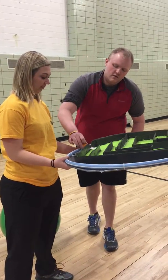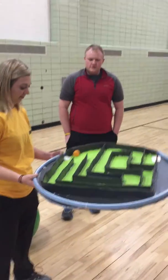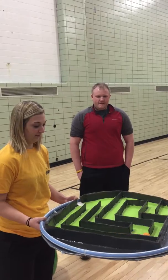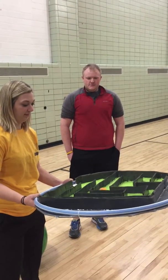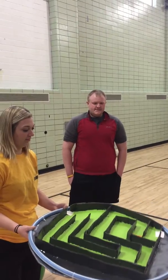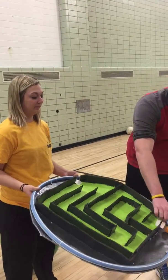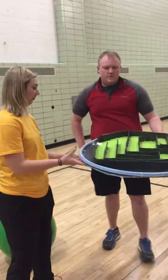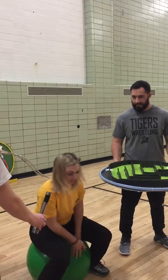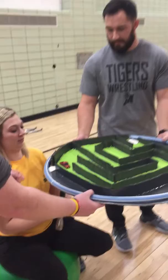So you can do it with the ping-pong ball. Start. Nice job. And then we can do it with the magnet. We have two people hold it and then she would sit on a medicine ball. And we also have a little truck coming through.